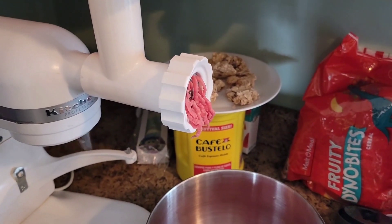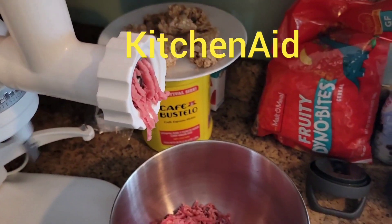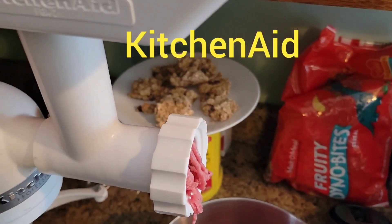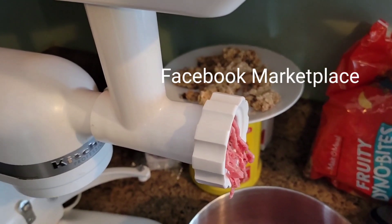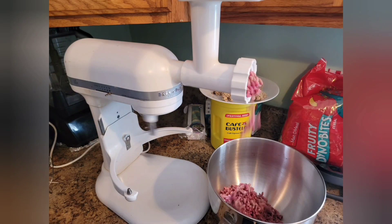Brand-new, these can be purchased for under $300 — I just looked and found one for $60 on Amazon Marketplace. These are fantastic in the kitchen as a food prep tool and as a meat grinder. You can process beef, chicken, and any other combinations.